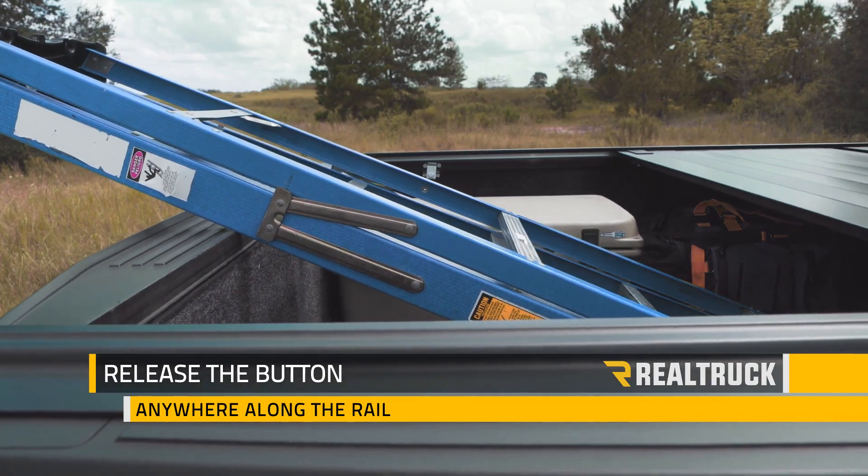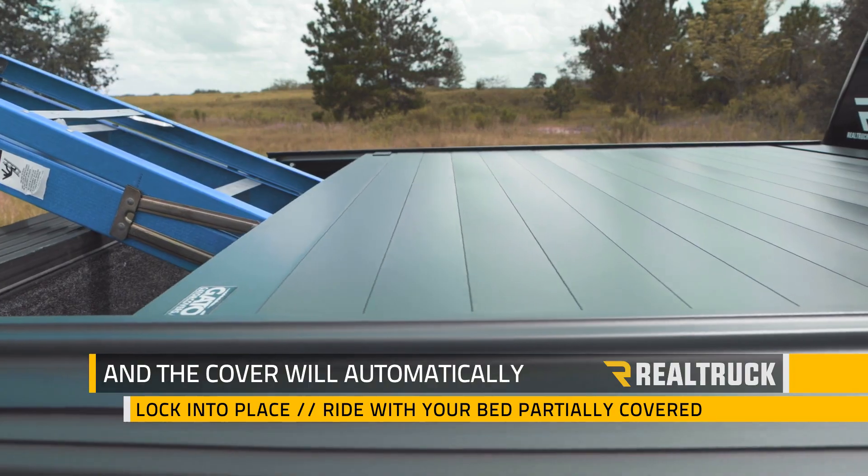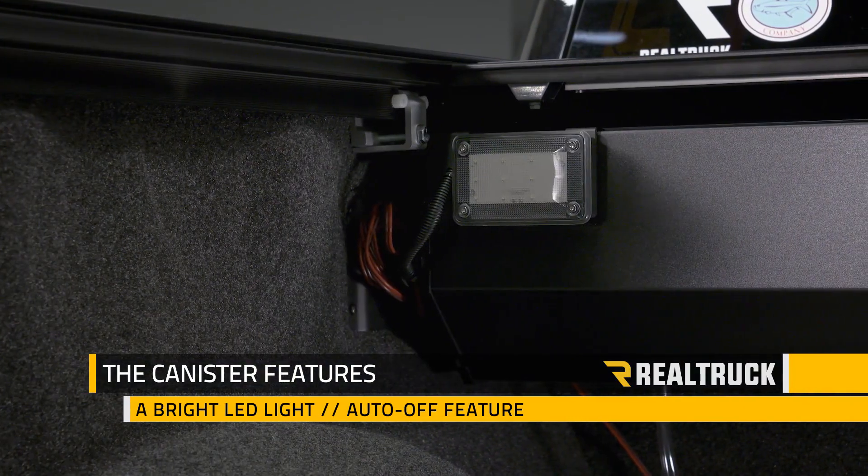Release the button anywhere along the rail and the cover will automatically lock into place, so you can ride with your bed partially covered. The canister features a bright LED cargo light that has an auto-off feature to save your battery.